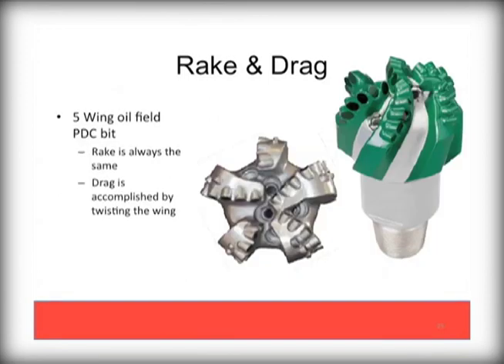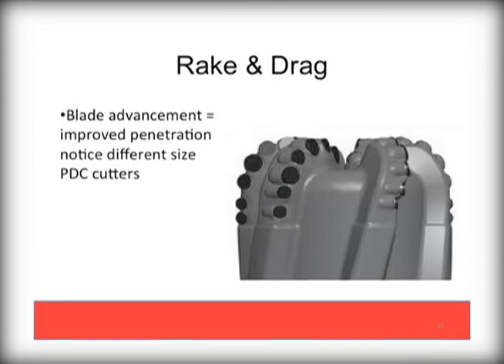In this example of a five-wing oil field PDC, you see how drag is accomplished by adding a twist to each of the wings. These tend to be very high-end, high-cost bits. In other PDC designs, you can see the twist allows for a leading edge, or blade advancement section, accompanied by several different sizes of cutters. This is also an example of a high-end, high-cost oil field bit, generally not used with water well or geothermal drilling conditions.